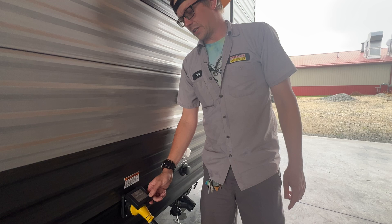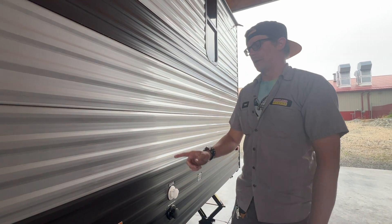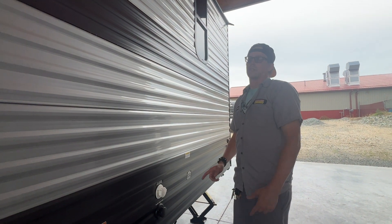When you don't have the shore cord plugged in, it's recommended that you close this lid, because that will also keep the elements out when there's nothing plugged into it.